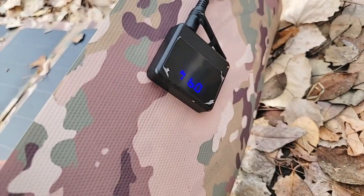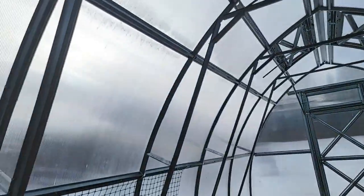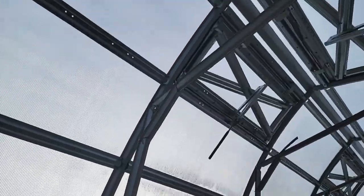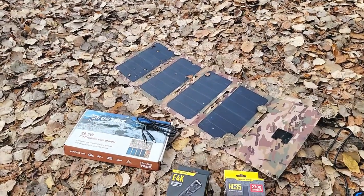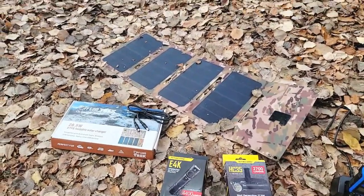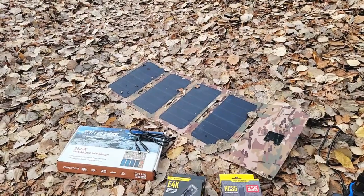I'm in the greenhouse doing this video right now and we've got almost a watt of power going in. The sun is behind the garage and also behind clouds, and we're still pulling power in the greenhouse — that's pretty awesome. This shows again how efficiency rating matters most. This solar blanket has a true 23.8% efficiency rating, and the fact that it can pull power under these conditions is impressive.